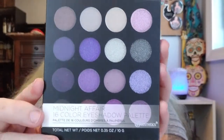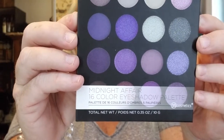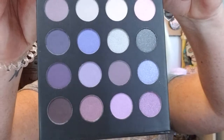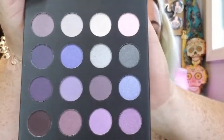Next we have the Midnight Affair Palette at ten dollars. It emphasizes your eyes with sixteen cool-tone colors — mattes, satins, and shimmers — ideal for creating elegant day-to-night looks including striking smoky eyes by blending, layering, or applying individually. There are a lot of colors but the pans are really fairly tiny — about the size of my index finger tip. Lots of pretty cool colors nonetheless.